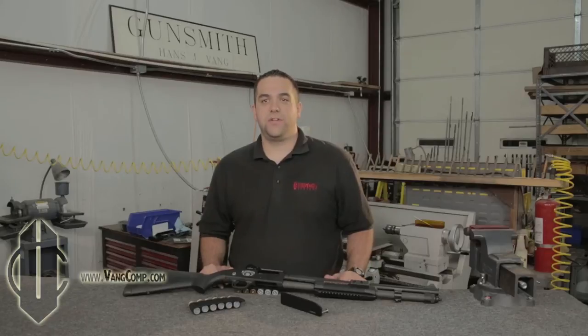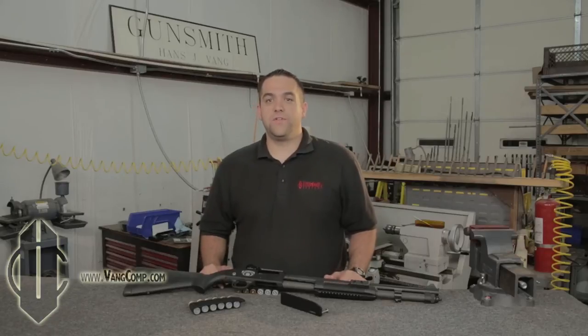When it comes to carrying extra ammunition on your shotgun, there is one very popular method: attaching a plate to your shotgun receiver and then adding a shell carrier to that plate. The problem with other manufacturers' versions is that they use an aluminum plate and a steel screw, so you risk stripping out the threads on your aluminum plate.